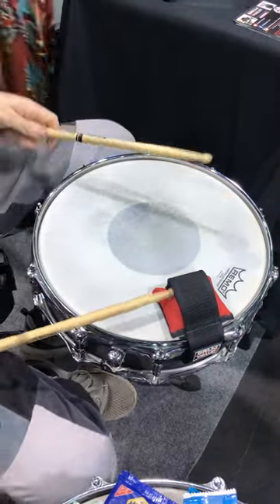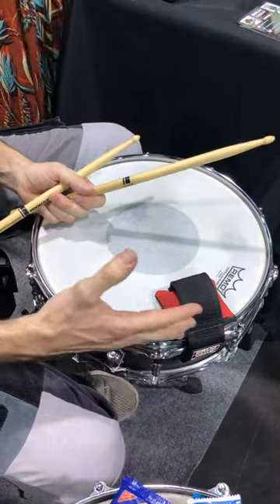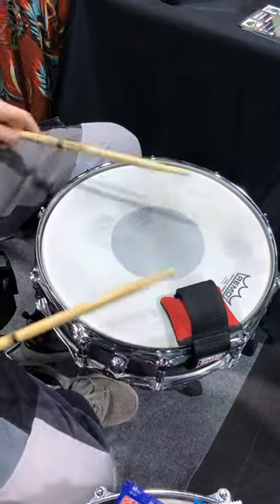This is the drum wallet. It's a product made in the United States out of over 80% recycled materials, and it's based on the old trick of drummers putting their wallet on their snare drum to control their tone.